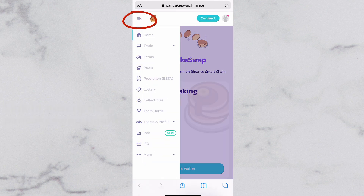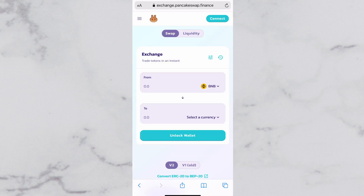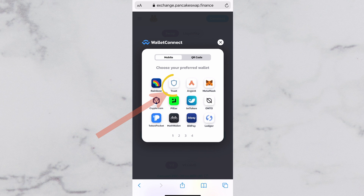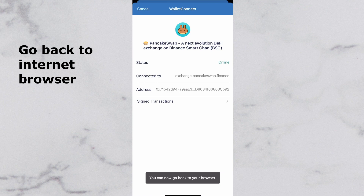Tap on that top left button for the dropdown, then tap Trade, then Exchange. Now we want to connect our Trust Wallet. Do not click on Trust Wallet, even though I know that would be the most common sense thing to do. Instead, choose Wallet Connect, and then Trust Wallet. Tap Connect, then go back to your internet browser.